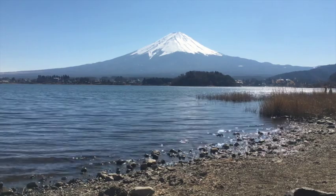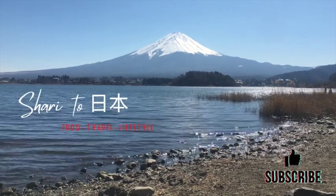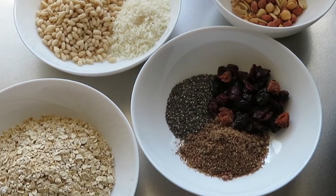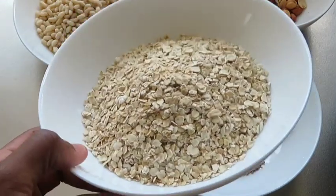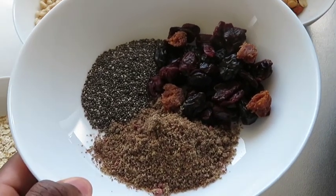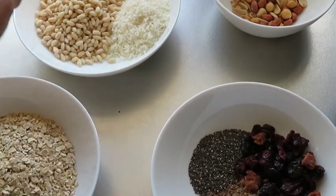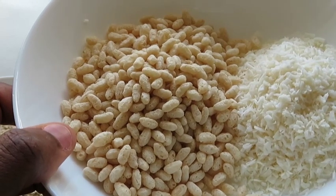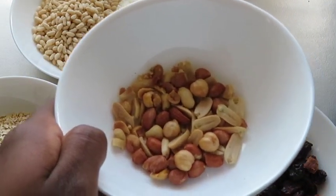I'm going to start with 1 cup of instant oatmeal, 1 tablespoon each of chia seed, ground flax seed, and dried fruit, half cup of rice puff cereal, and quarter cup unsweetened coconut flakes, quarter cup of roasted salted mixed nuts.